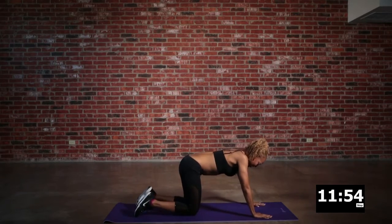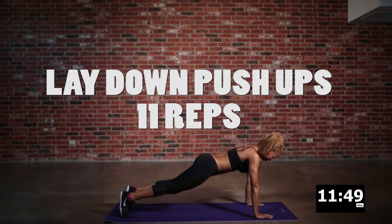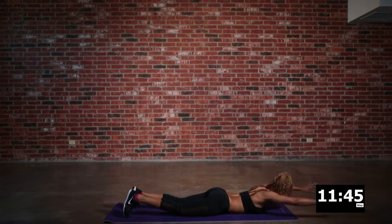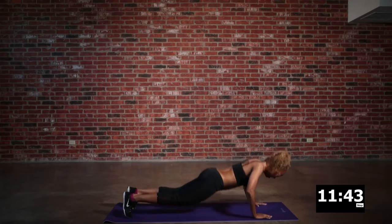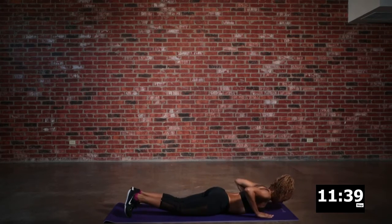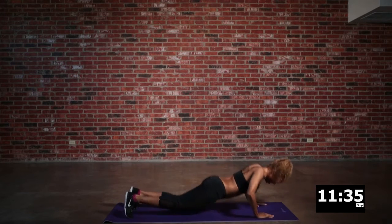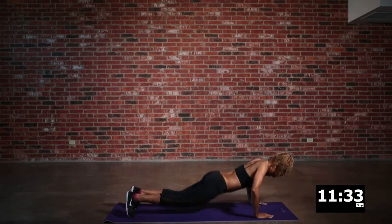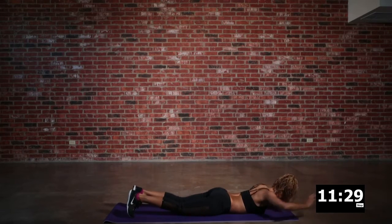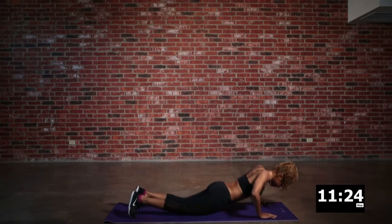We're back to the mat for some lay down push-ups. You want to basically do your push-up, and if you need to drop to the knee here, you can absolutely do it. Then reach out as far as you can with your arms. This is so great for what people call the bra fat — that little bit that hangs over the top of the bra. It really helps with that muscle right there, so you want to drive it up as best you can and reach out.